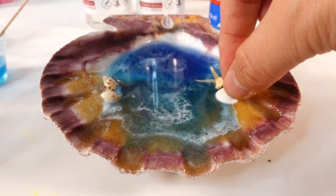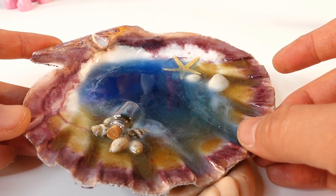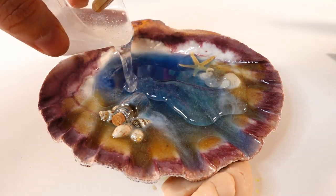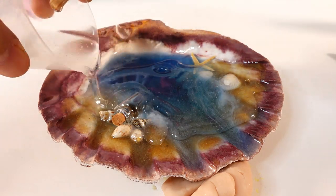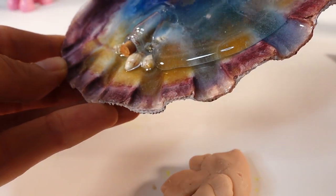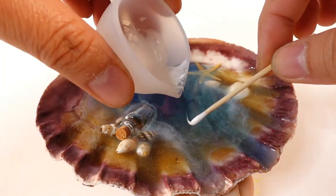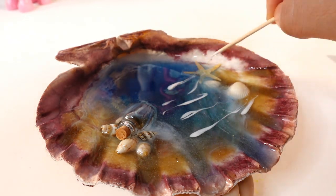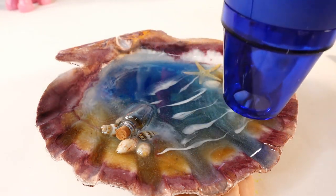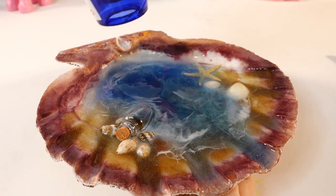It's been about five hours and for the most part the resin is hard. Now what we're going to do is pour a second layer on top. I made a fresh batch of resin and I'm going to pour it over — this resin is clear. Same thing with the top layer: we're going to add a little bit of white and then blow it out with a heat gun.